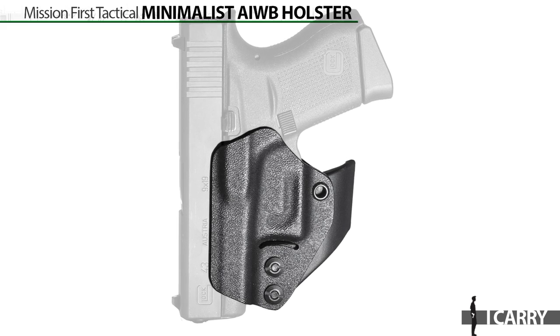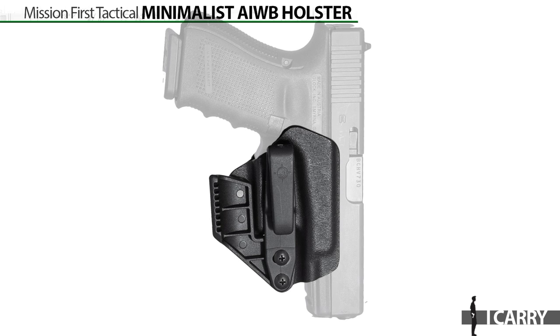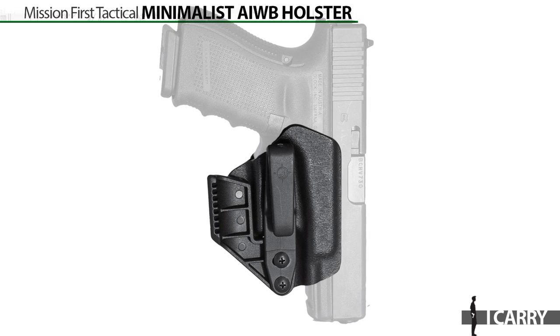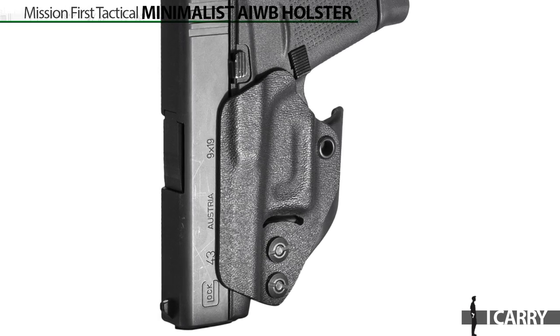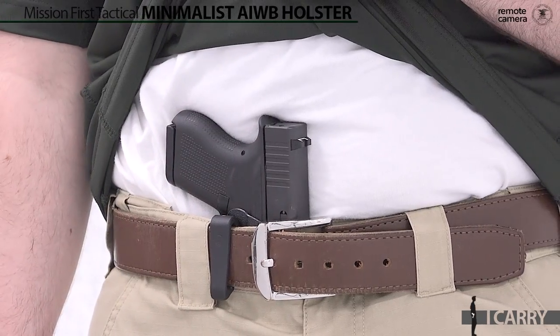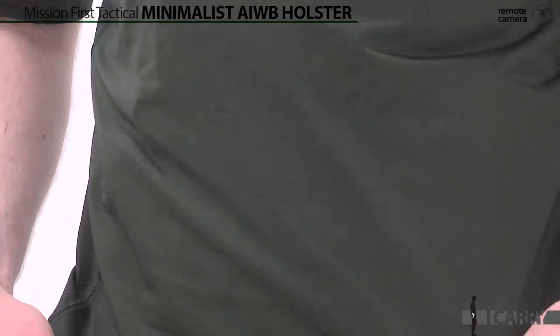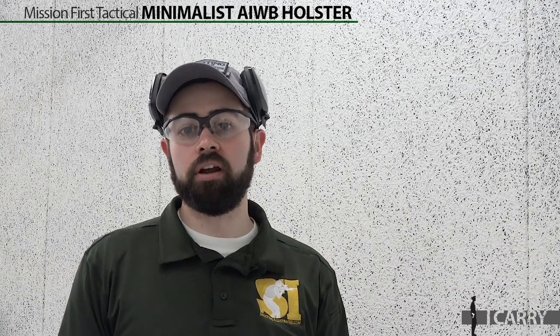Since we've gone with a small single stack handgun for our carry kit this week, it makes sense to have a holster to match. Luckily, Mission First Tactical just rolled out its new minimalist appendix carry holster, and it's a pretty unique design. First you'll notice that there's no kydex material wrapped around the top of the slide. That's by design, as the lack of material and molding needed for a sight channel makes it so that this holster takes up less space inside the waistband, leading to less printing and an ability to wear lighter cover garments without your belt sticking out.